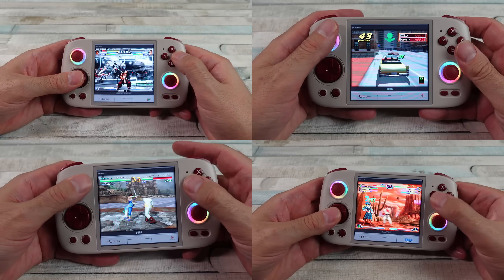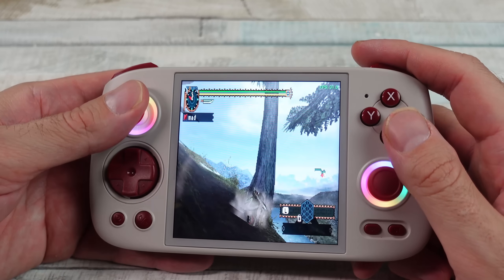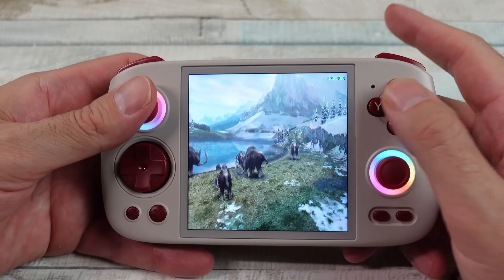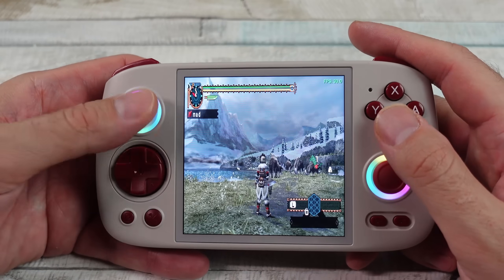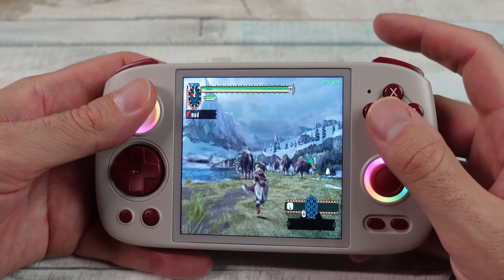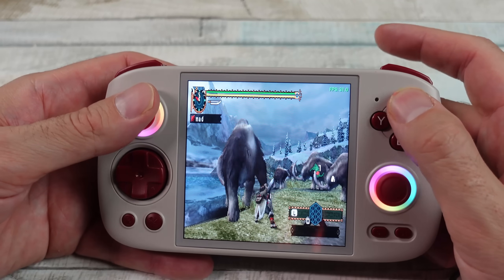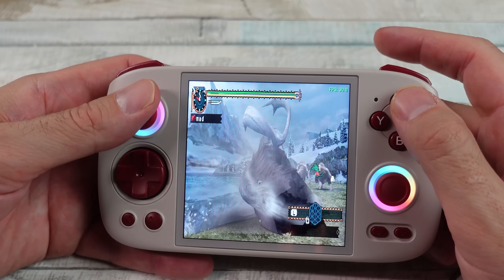PSP — I spent some time with games I don't normally test, and some I do, just to be sure. No issues. The screen isn't the best aspect ratio for PSP, but I didn't look into changing resolutions — I just played everything how it defaulted out of the box. PSP just took the full screen by default. Not the best look, but everything played great and was easily maintaining 30 FPS.